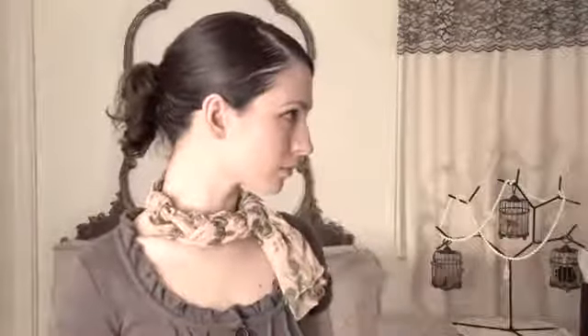You can either tie it off, affix a brooch, or just leave it hanging. This has been Moe of Moe West Creations, showing you how to braid a neck scarf. Ciao!